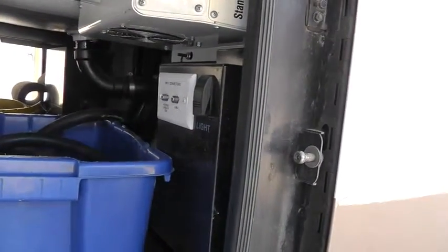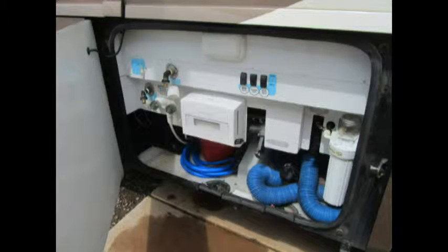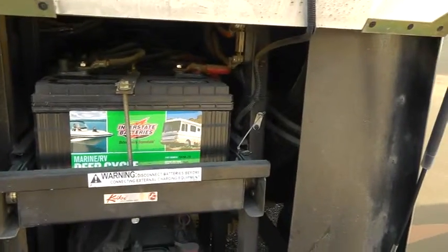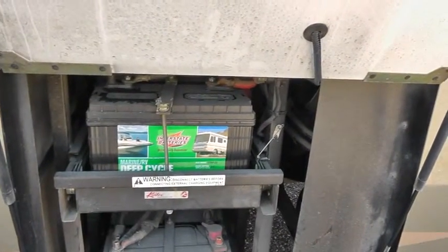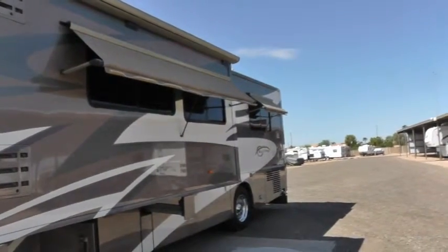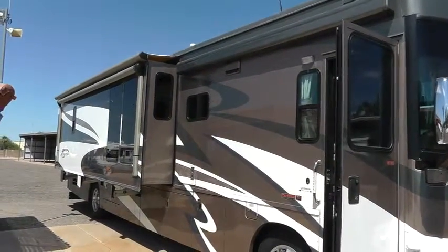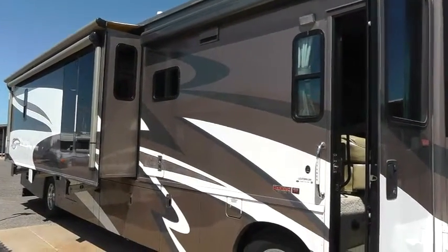On this side you've got your 50-amp power cord connection, and also a connector for satellite or cable from the outside. Here's your battery compartment — you've got three deep-cell house batteries and two chassis batteries. I just replaced these in April or May of 2015, so they're fairly new. On the driver's side are two window awnings that are retractable.